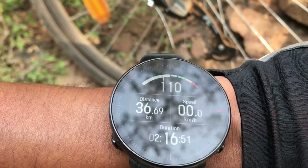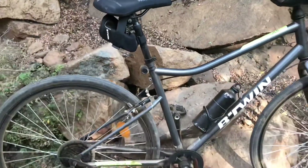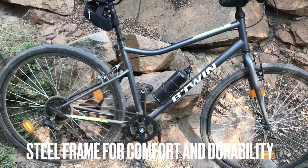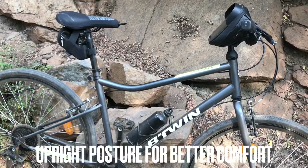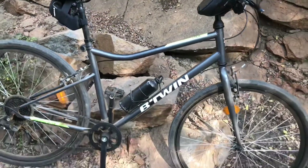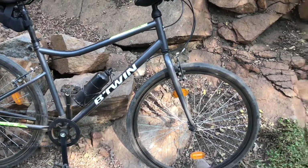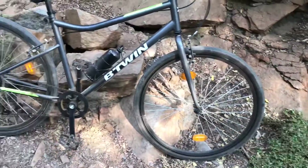If I show you my watch, we have done 36.69 km. What does this bike have? This is a complete steel frame, very comfortable, and the bike's posture is very upright. So when you are sitting on the bike and holding the handle, your body will be upright. Because of the steel, even if this bike doesn't have suspension, it is still decent and comfortable on this kind of road.